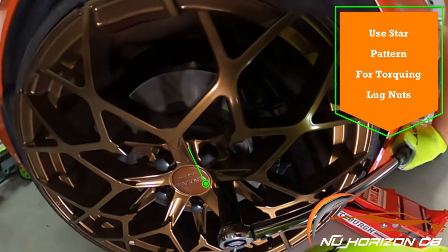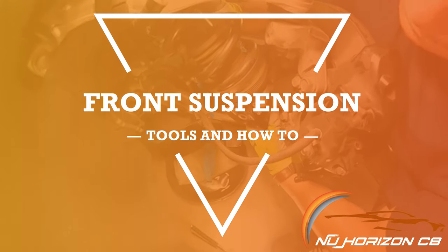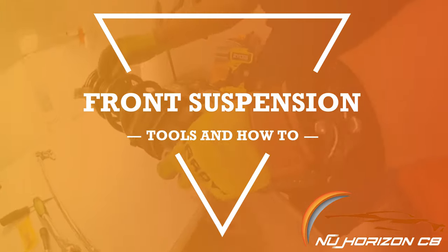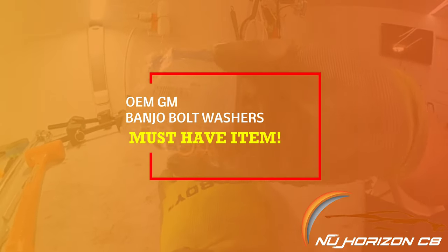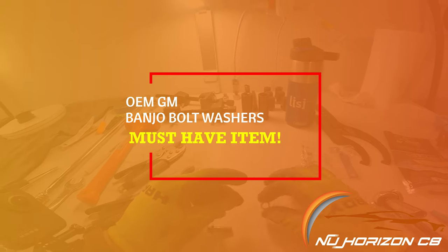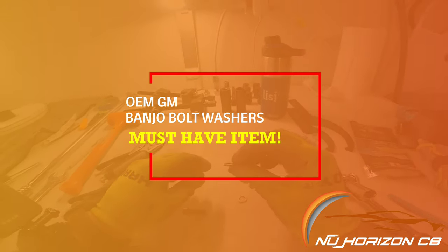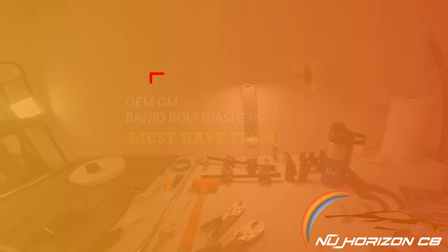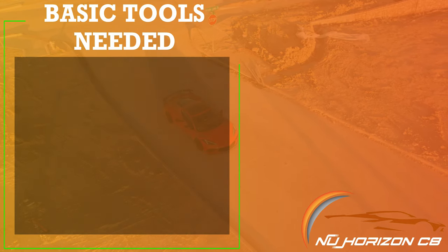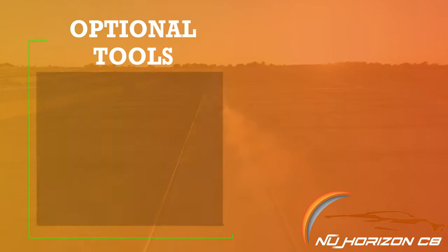Repeat the process on the other side and your front suspension if you don't have front lift. Moving on to the front suspension lowering, the process is a bit more involved but definitely more satisfying. One really important extra part you should have beforehand is an OEM GM washer for the banjo bolts used on the front lift system. These washers are one-time use only because they crush to create a perfect seal for the hydraulic line — without a new one, you risk the front lift system leaking.